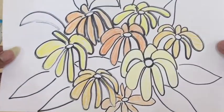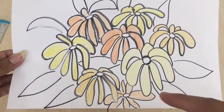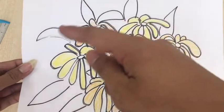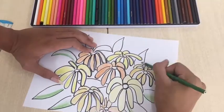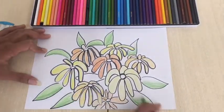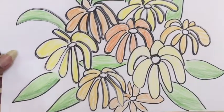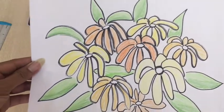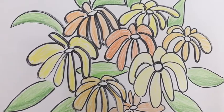I am done with the flowers. Now, we will color all the leaves. Green! I am done! Can you do it also? I will wait for your artwork in the Google Classroom. Good luck! See you! Bye!